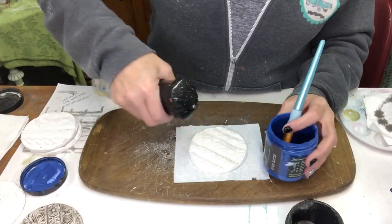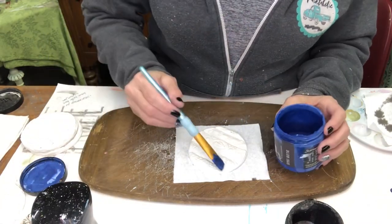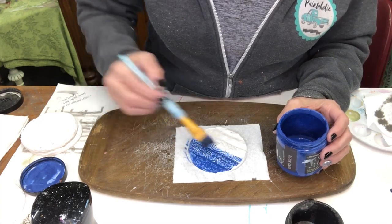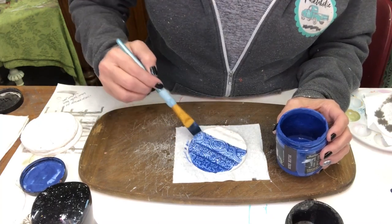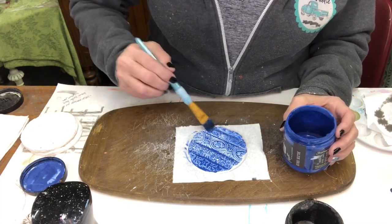I added a few more colors to the other ornaments — I used Blue Iris, Bohemian Blue, and of course my favorite, Old 57. You can watch as I made the rest of the ornaments in the exact same way as I did the Weathered Wood.